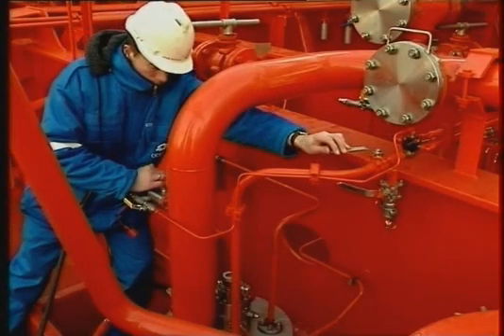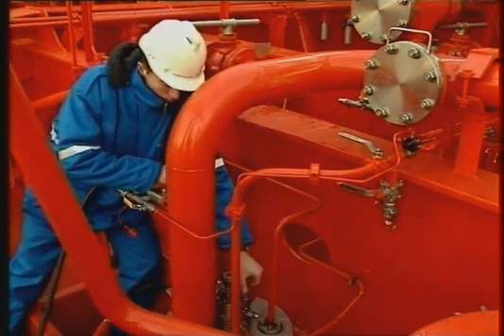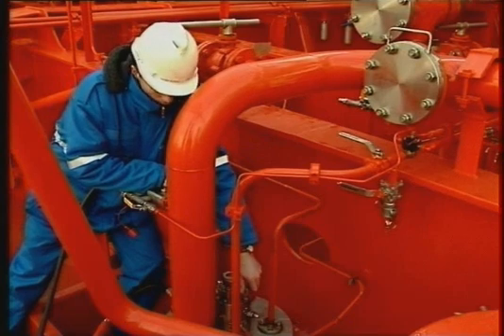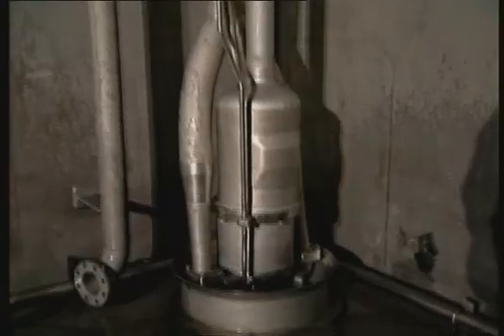Close the stripping valve, stop the purging and stop the cargo pump. Repeat the stripping sequence if necessary. To sum it all up, we will highlight the four main steps schematically.